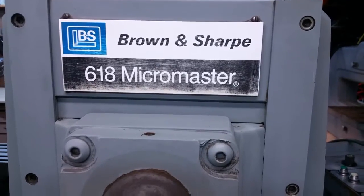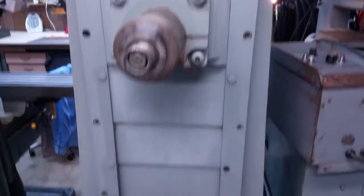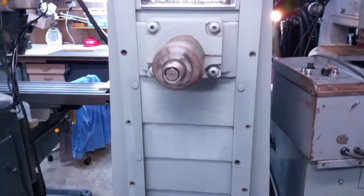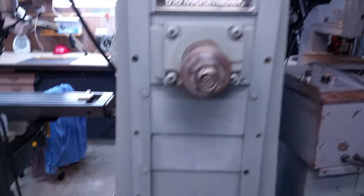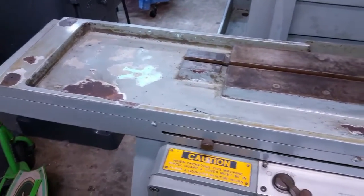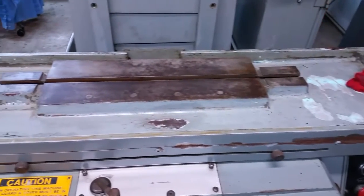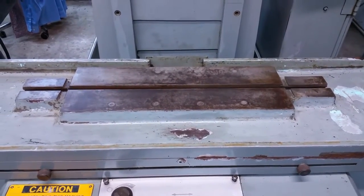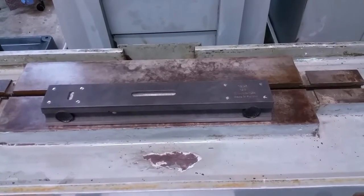This particular surface grinder was made in 1981 and at the time cost more than a nice house on two acres in a good part of town, but it cost me a lot less than that. I've taken most of the table apart — everything to do with holding the coolant — and it's going to be painted and reassembled. Our level is on, so let's see how far off we are.